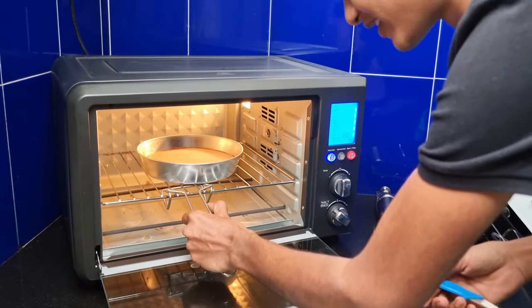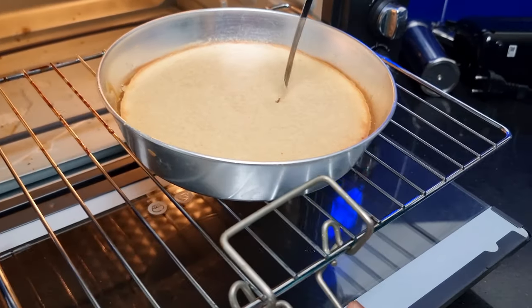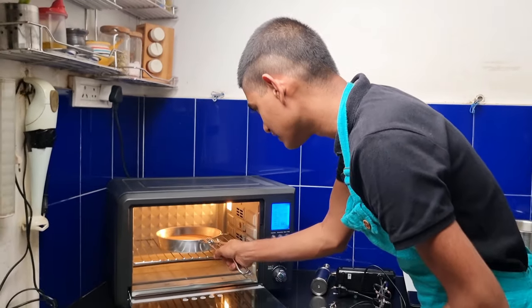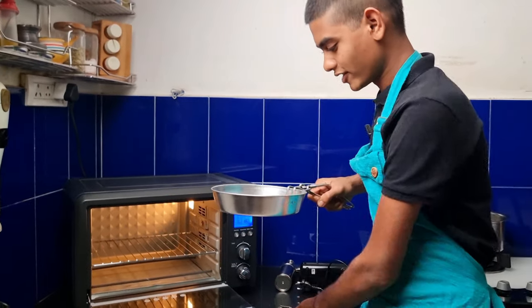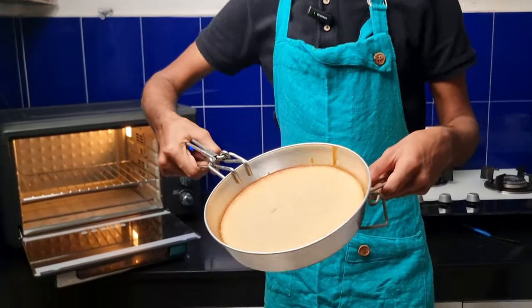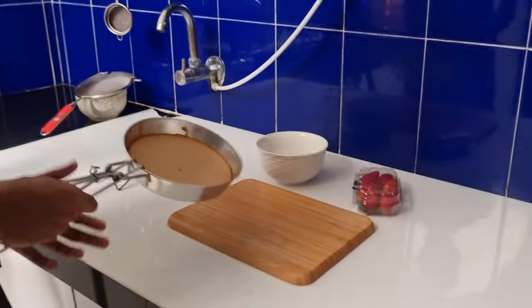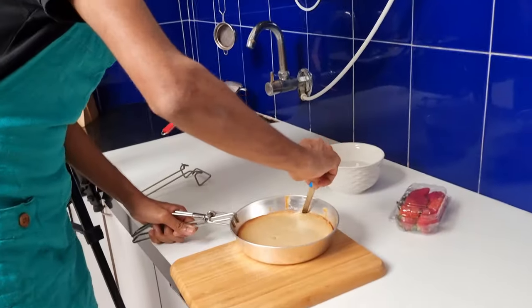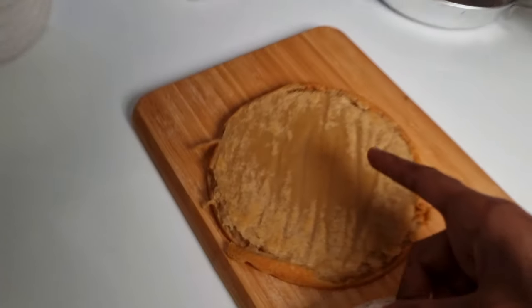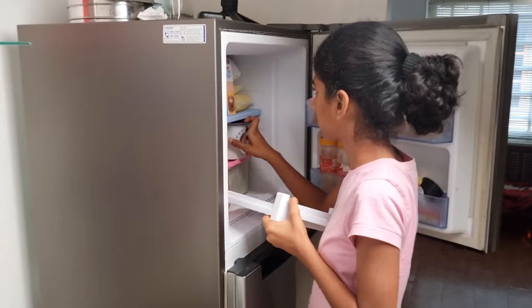Yes, yes, yes guys — it's done! Yes guys, look at it. It smells like bread but yes, this is what we have made. They actually came out good guys. Let's just flip it up and see how it has come. Guys we have got the cake out — see, it's so soft guys, just look how soft it is. It's quite hot, okay let's keep it for 5 minutes and then come back. Now we'll have to make the whipped cream.